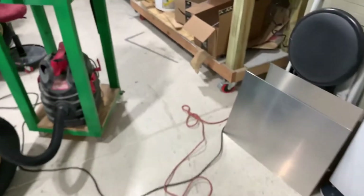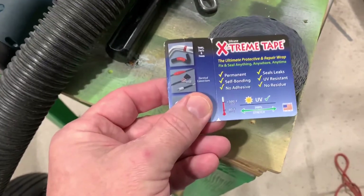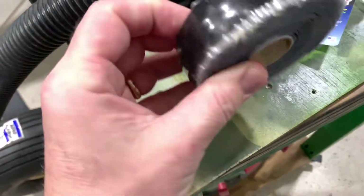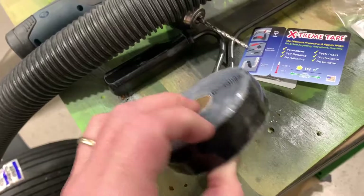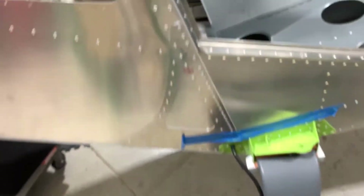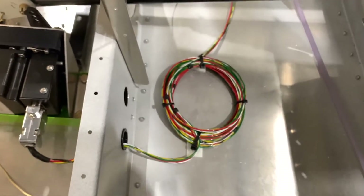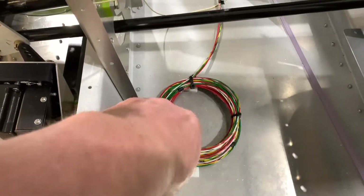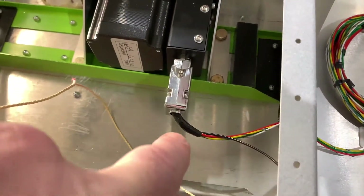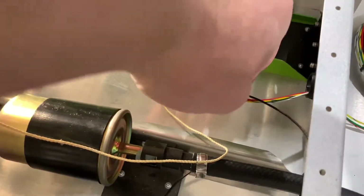Something else I found was this extreme tape — it's cool stuff. I was using it to secure some of my wires. It doesn't have adhesive on it, but you can stretch it and it sticks back to itself incredibly strong. I cut off about an eighth to three-sixteenth inch piece and was wrapping some of my wire with it. You just wrap it around really tight, and that stuff works great — I used it instead of heat shrink and it's solid, it's not going anywhere.